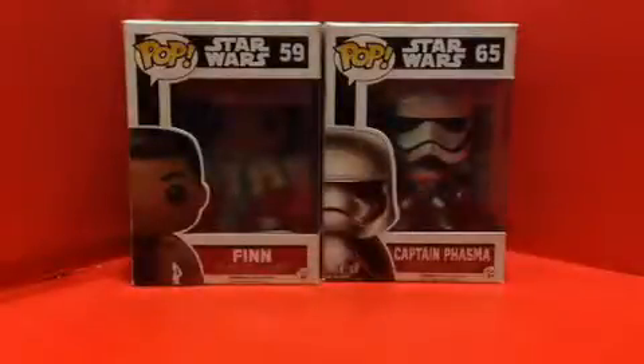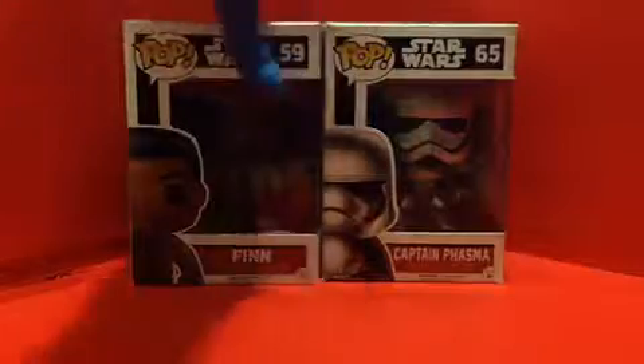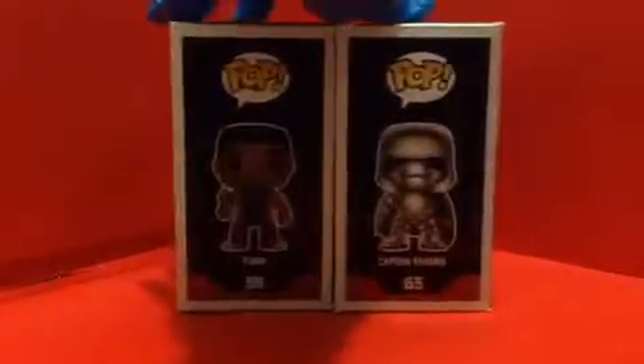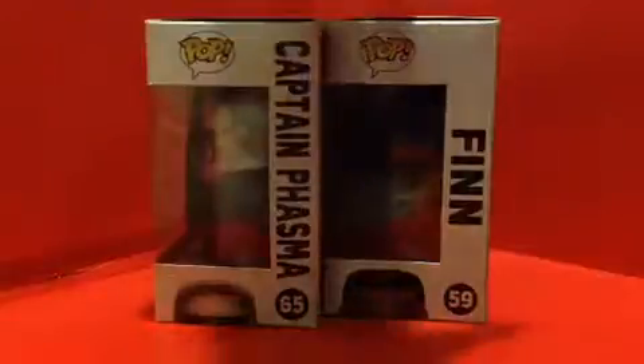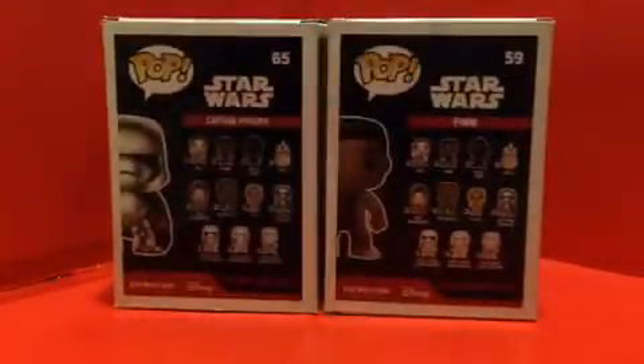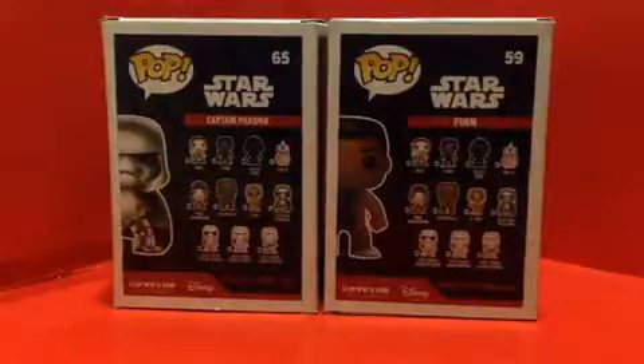Looking at the packaging for both of them — the characters — we got a cool looking image of Finn and Phasma on the front. On the top there's an image, and on both sides we got images of the characters. On the other side we got the names, the character shown, and on the back there are characters you might collect, and these two characters right here.